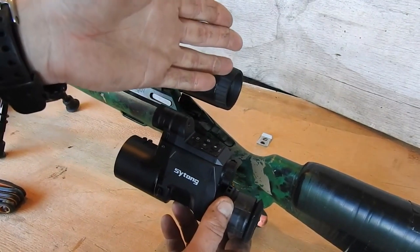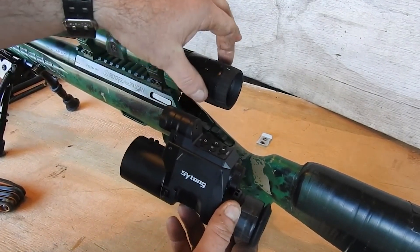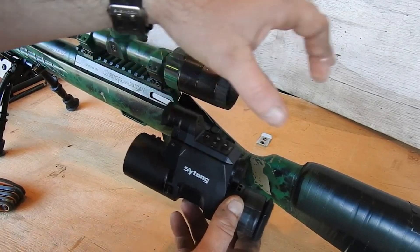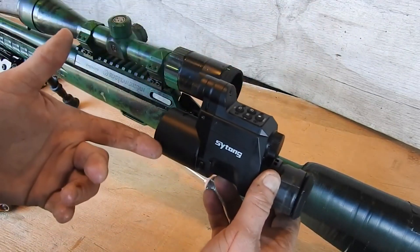You can try this before you mount it. If you go too far forward you'll see that it's out of focus — the image is not right. And if you go too far back, the image isn't right either. The same applies when you put this on.